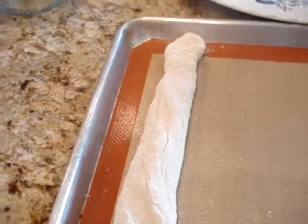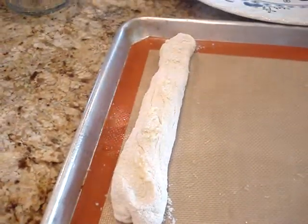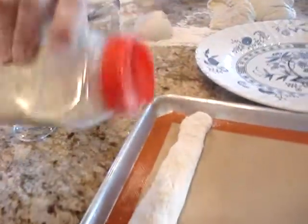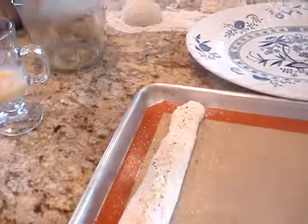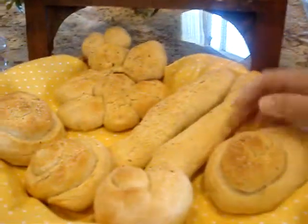Then just put it on your cookie sheet, take a little butter, brush it on, and add a little garlic salt. Let it rise for another half an hour and then bake at 375 for about 20 minutes, or until it's nice and brown. They are going to love their breadsticks.